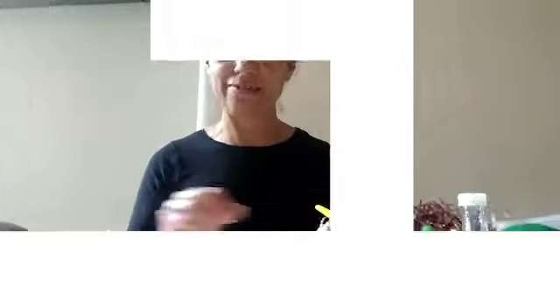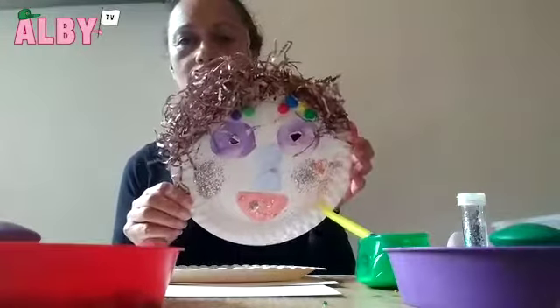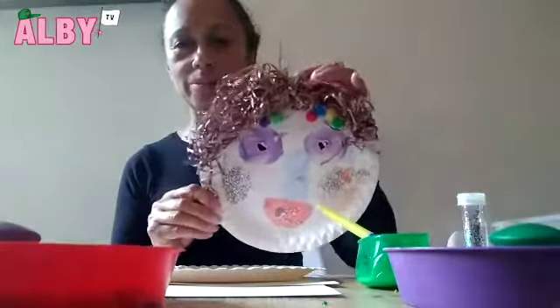It's time for an activity now. Hello and welcome to LBTV. Today's activity is paper plate mask using shapes.